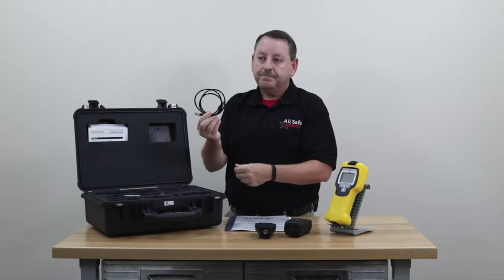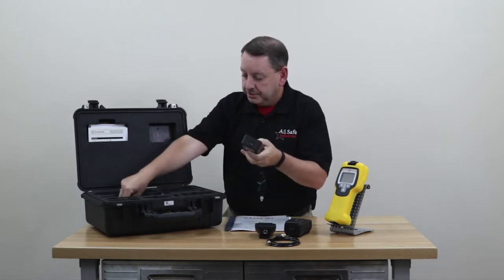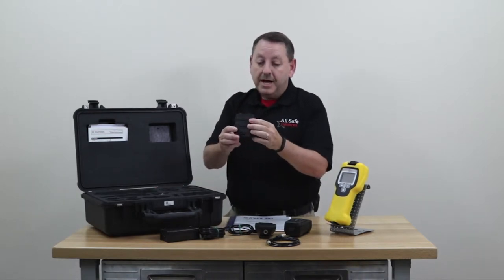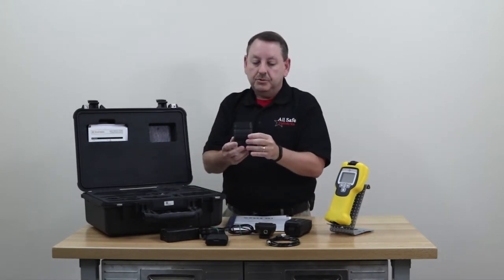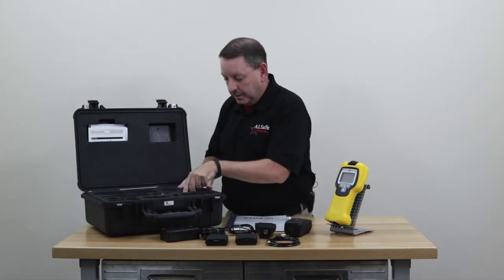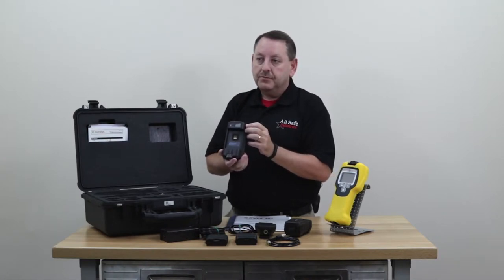Either one of these options connects to the Chem Pro using the supplied cable. It's a rechargeable instrument, so you have your wall charger here. You also have a spare lithium-ion battery pack, as well as an alkaline pack that uses six double-A batteries. If you run the rechargeable battery all the way down, you have the alkaline battery as a backup.